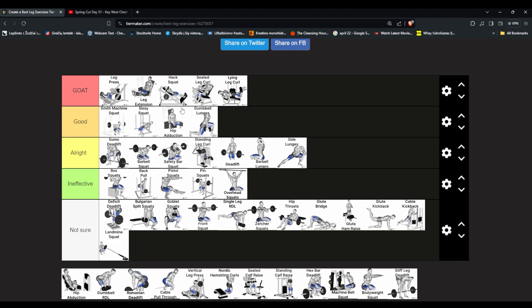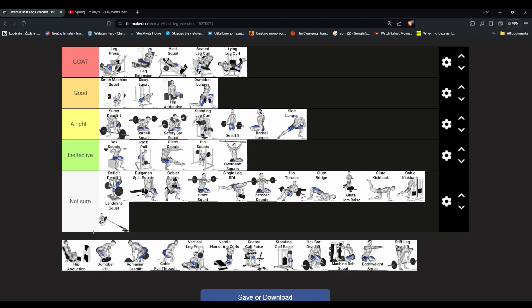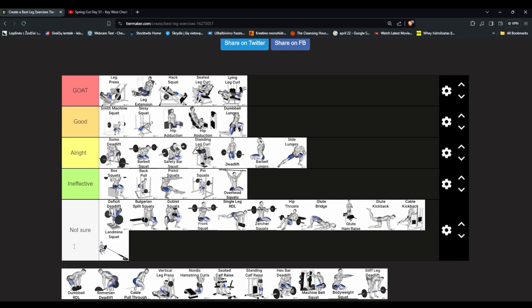Hip abduction — there are two versions: one from inside to outside and one from outside to inside. They're basically working the same shape. We'll put the first one in not sure.